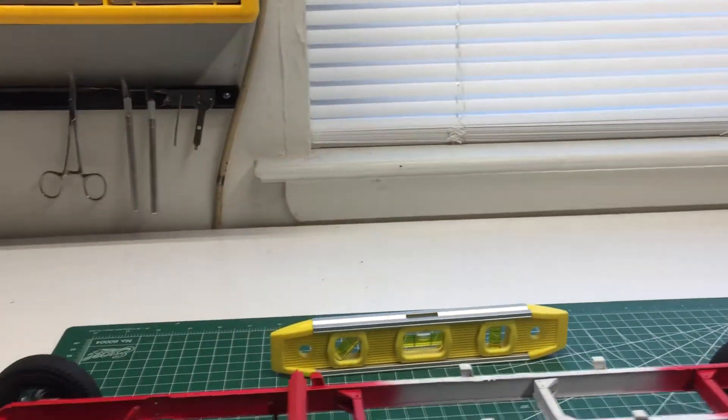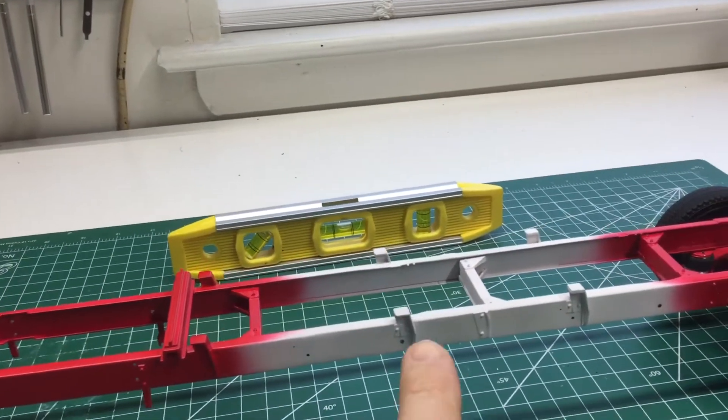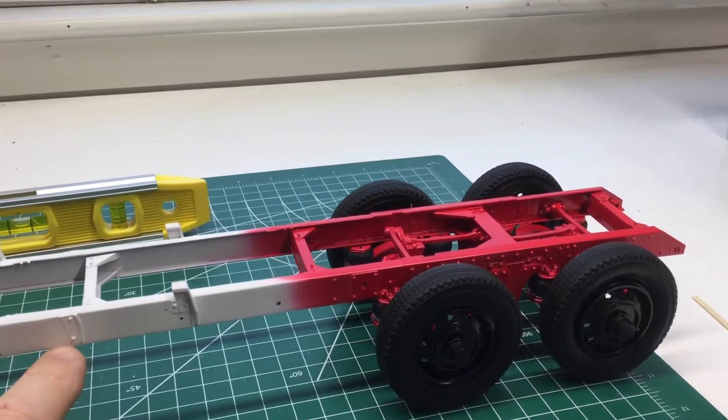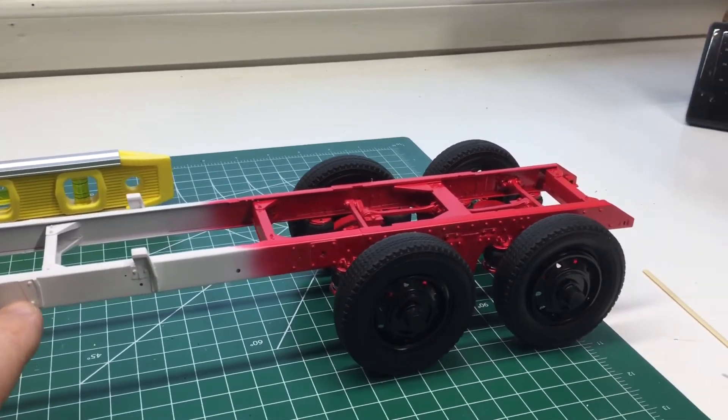I'm going to swing over here to my frame and I've gotten it two-thirds painted. I wanted to leave the center unpainted so that way I can handle it. I thought it was a good idea — I'll finish painting it when I've gotten a lot of the details done.